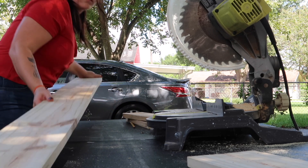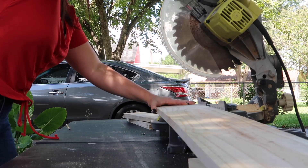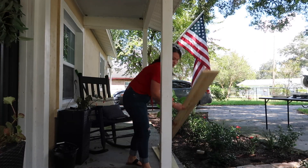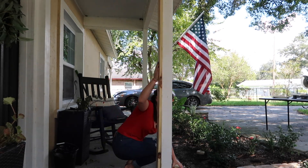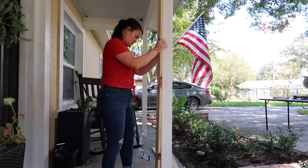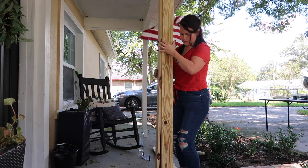I only had enough boards to do the three columns, so if I would have messed up I would have had to run to Lowe's, which was not ideal since all I had was my car. After making all of my first cuts, I did dry fit the first post just to make sure that my plan was going to work. I used the one by sixes on the front and the one by fours were on the sides, and encasing the four by four just fit seamlessly — it was perfect.